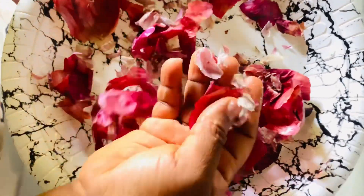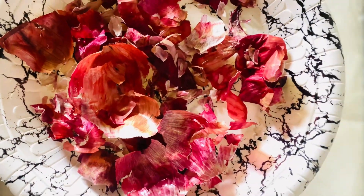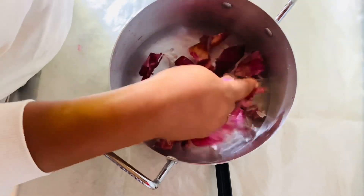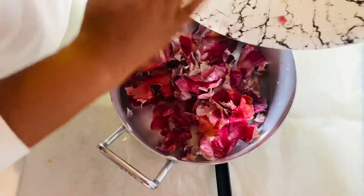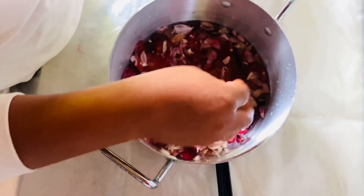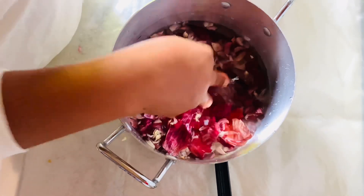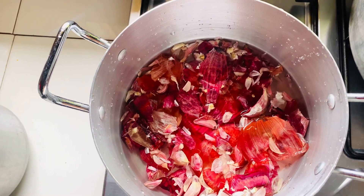I'm done peeling the garlic and the onions, so let's get into the next step. Get a clean pot with water in it and transfer your peels into the pot. The amount of water depends on how much peel you have. I like it concentrated, so I keep it that way — I believe it will work faster. Then cover it and leave it to boil really, really well.